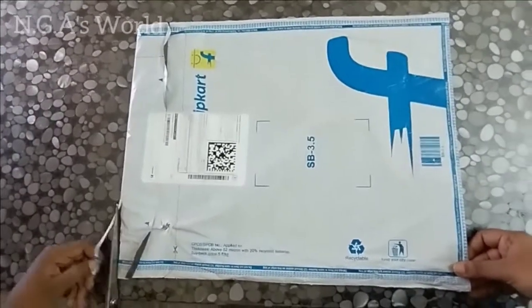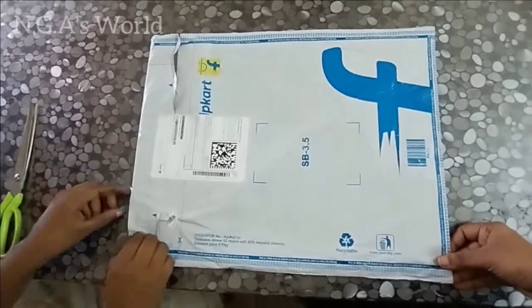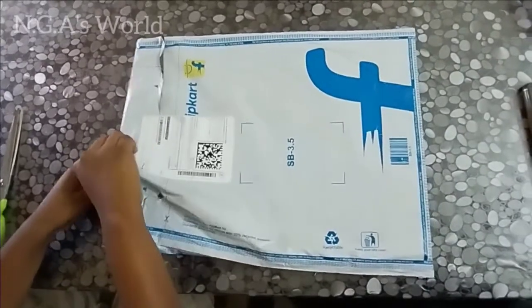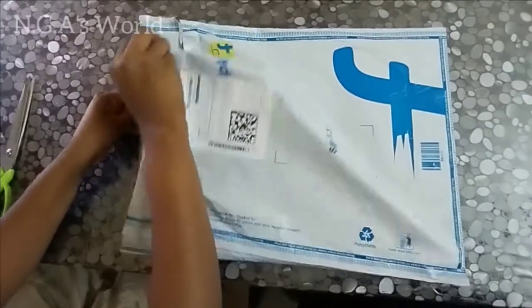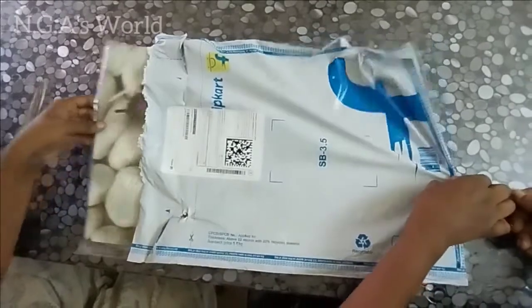This parcel is from Flipkart. We have cut it open. This is a very useful product — this is a dining table placement mats set. It is very low price on Flipkart. The price is $160.